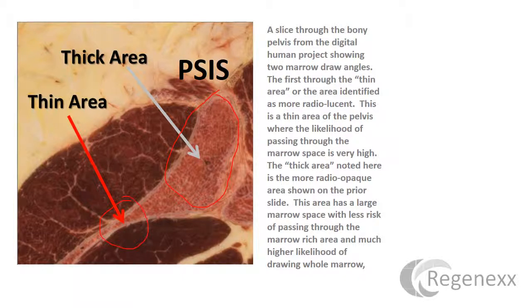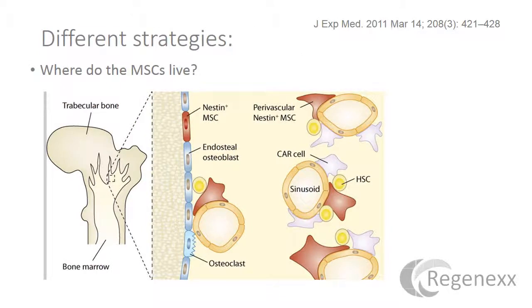One of the first things you should recognize is that there's a thick and thin area in the PSIS. You've got this thick area over here and this thin area over there, so obviously the best you can do is try to cannulate the thicker area. There's not a lot of room in there, so many of these technologies developed to maximize stem cell yield don't recognize that we're talking about a very, very small space. To maximize the number of mesenchymal stem cells out of a bone marrow aspirate, we first have to look at where the mesenchymal stem cells live — they live just underneath the bone cortex and around the blood vessels.